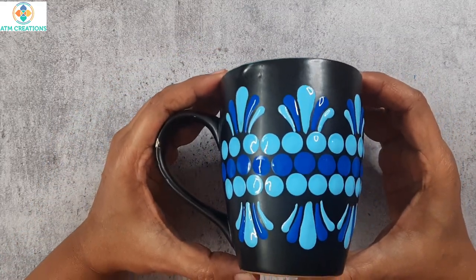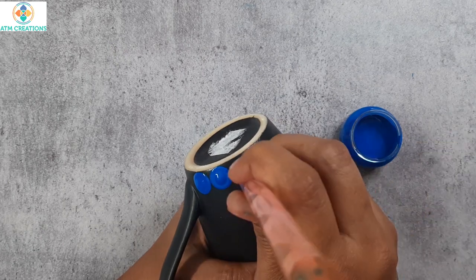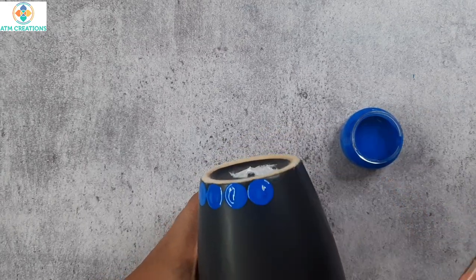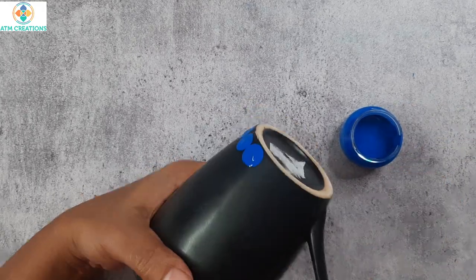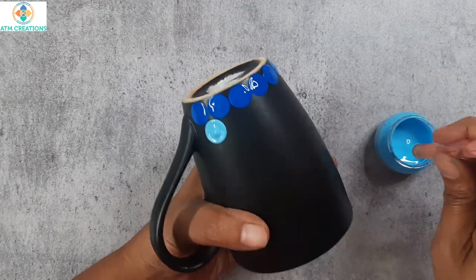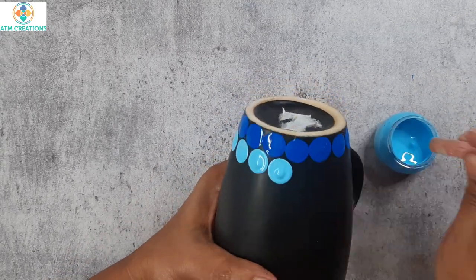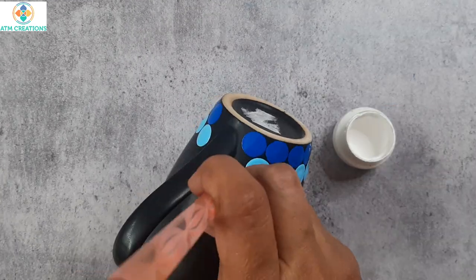Now let us proceed with the third mug. I am taking cerulean blue and a dotting tool to create a layer of dots. When you dot on the mugs, if you use a little less amount of paint with the dotting tool, you can avoid the problem of the paint dripping off. Now I have sky blue, and I will dot with white.